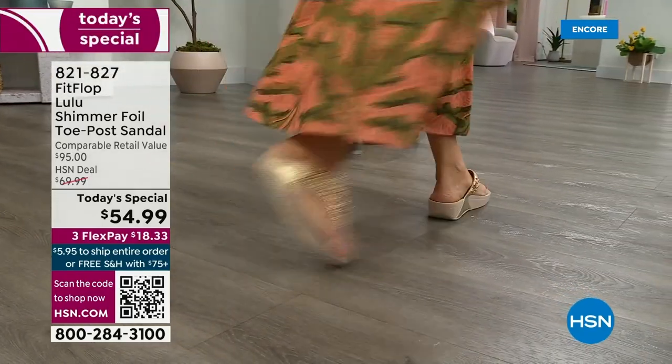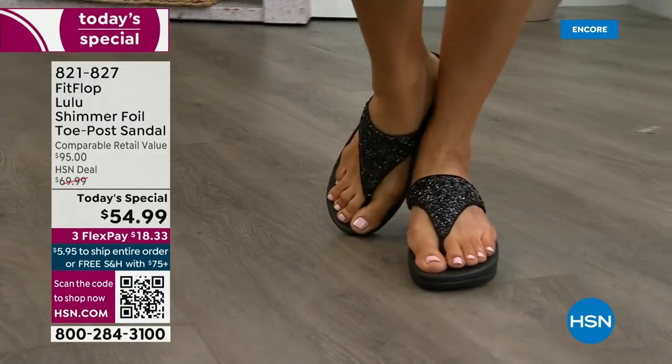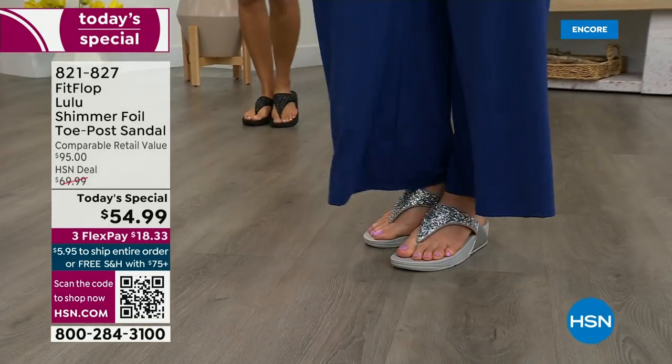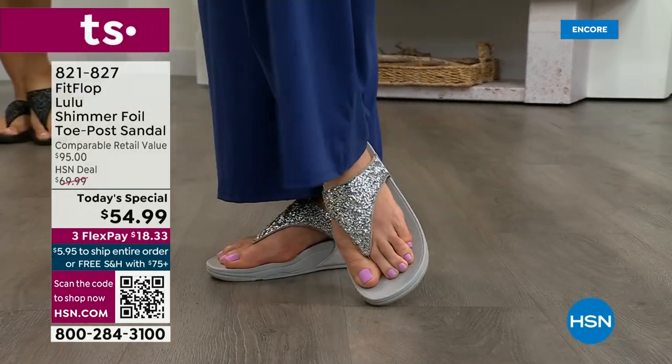How special that is — when you do find FitFlops, look at the comparable retail: $95. That's very average for this brand in retail because we're in all the big box stores. You're going to see us at all those four-wall stores. I challenge you — go look — because your eyeballs will fall out of your head and you'll be like, I have to go back to HSN.